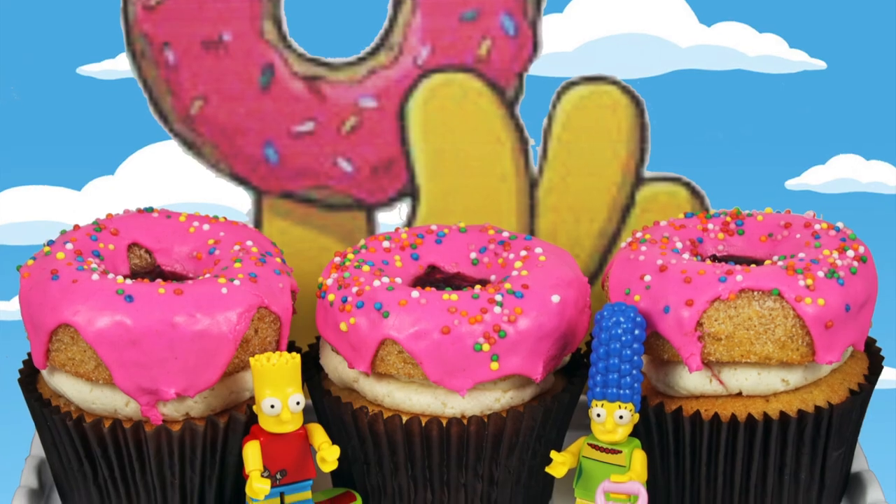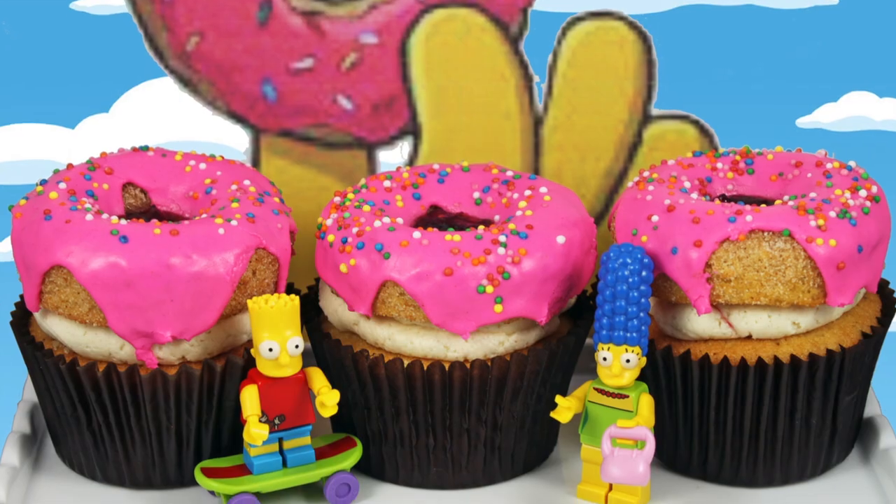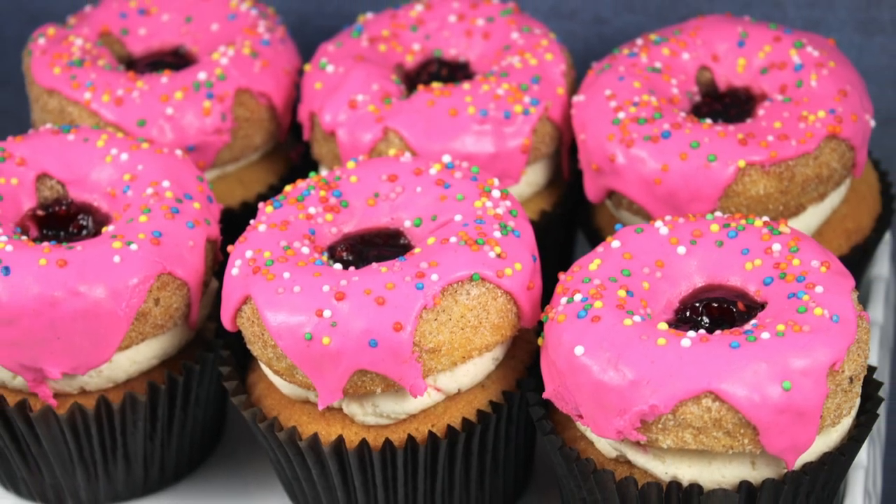Hi guys, it's Elise from My Cupcake Addiction and today I'm going to be showing you how to make these amazing Simpsons inspired jelly doughnut cupcakes.